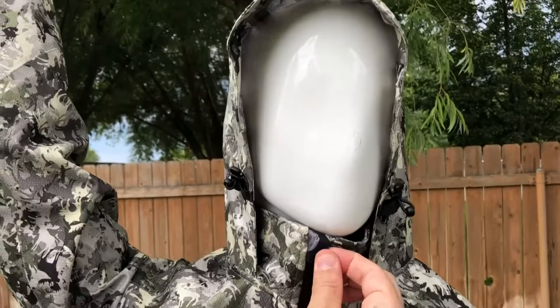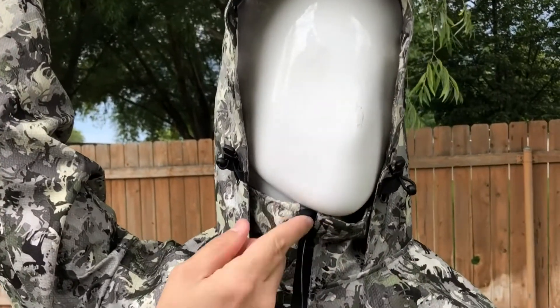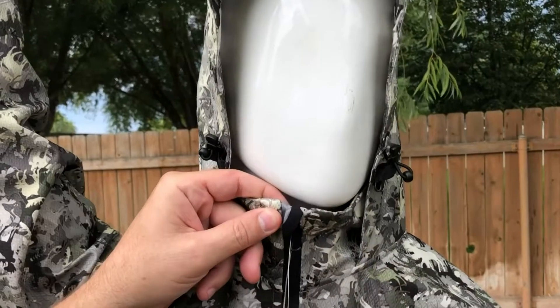The benefit of that is it's going to come together, so when you turn your head it'll turn with you. On this zipper we have a beard guard so it doesn't get caught in your beard — you don't have to worry about the zipper coming up. You pull this over and that secures it right there.